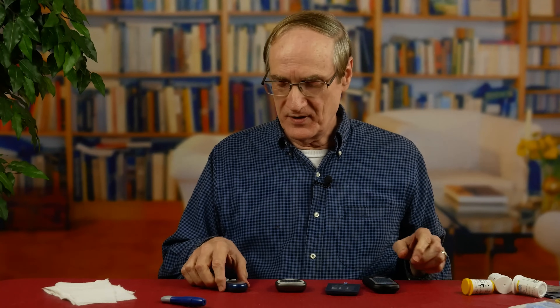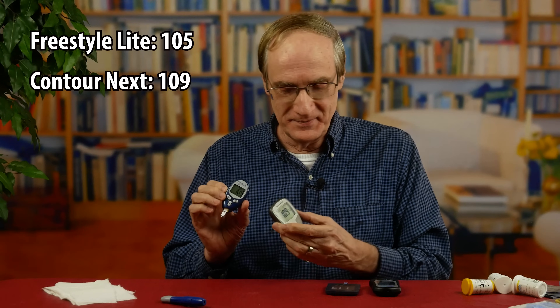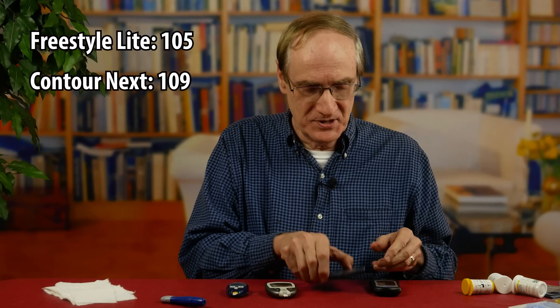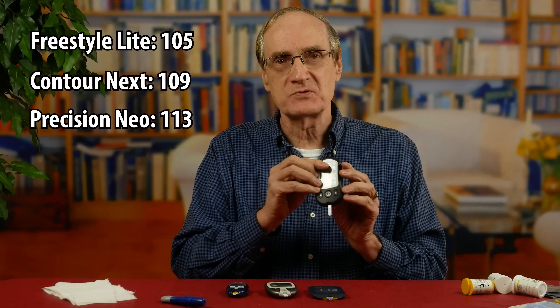What we've got here is a low of 105 to a high of 113. Freestyle Light — Dr. Bernstein's choice — 105. Contour Next, which has a good reputation, 109. And the Freestyle Precision Neo, 113. And the Reliant comes in pretty close to all the others, 111.